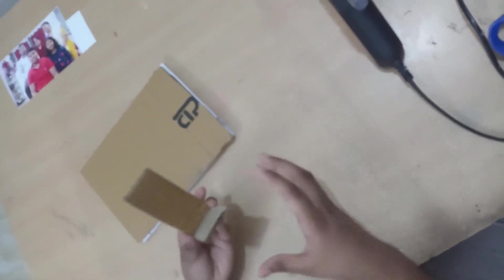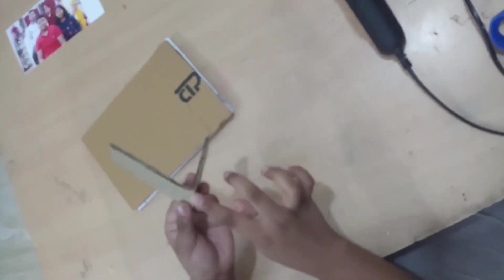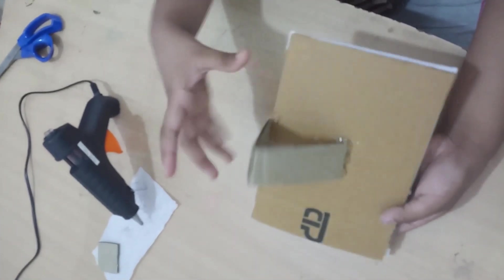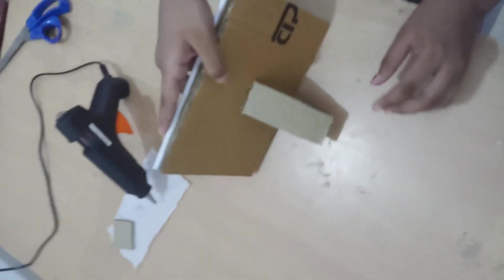I have made the stand. I have glued this corner and attached the stand with glue.